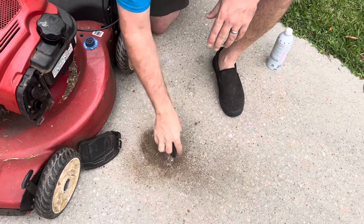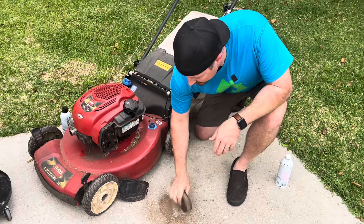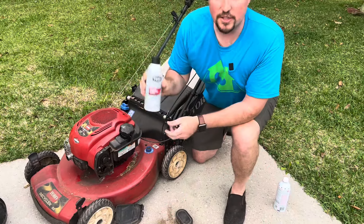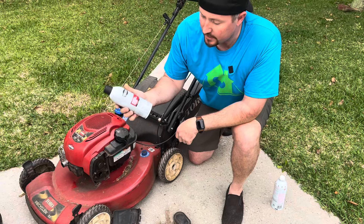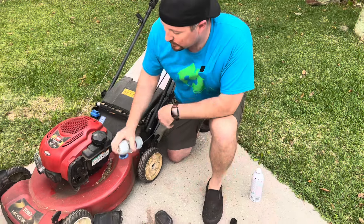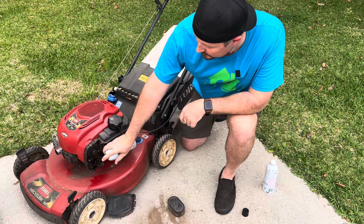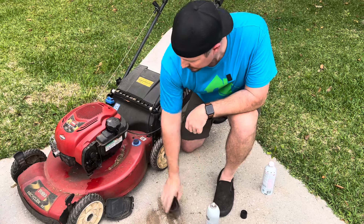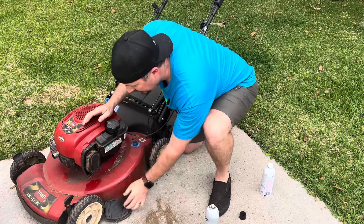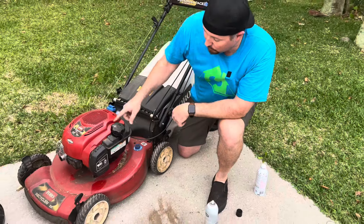Along with making sure you have good airflow, especially if it's been a little while since it's gotten started, you can add straight into your air intake a little bit of engine starting fluid. There are different brands — this one's from Walmart — but you can also get them online or at a hardware store. Just go ahead and spray one or two sprays into your air intake. Then take your cleaned-out filter, snap it back on, and put your cover back on. That's going to make a huge difference.